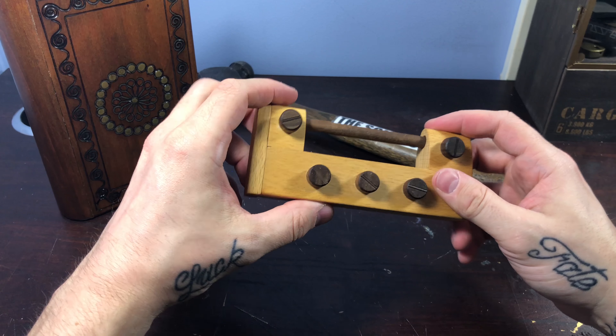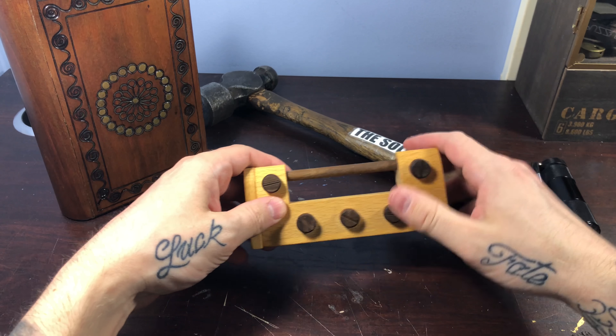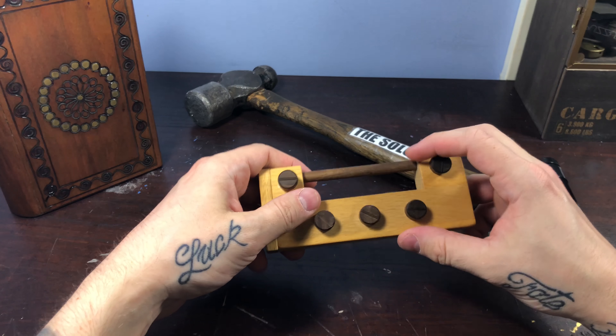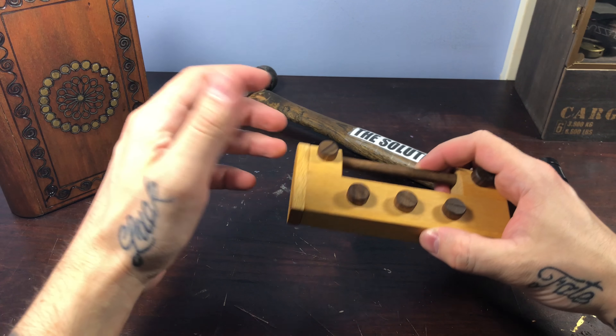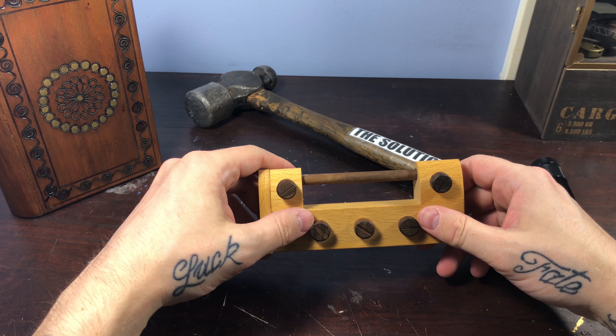Now, before we get into the brain teaser where I will attempt to solve this — and if I don't, as always I've got my trusty solution hammer — if you want to give that subscribe button a push and follow what we're doing here, that'd be great, and if you like what you saw at the end, give it a thumbs up.